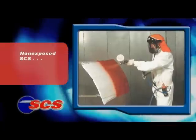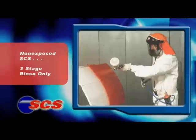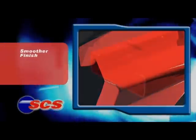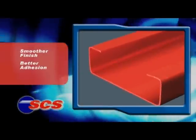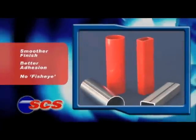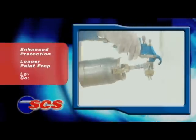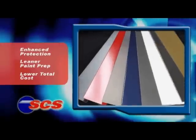And if the SCS parts will not be exposed, a simple two-stage rinse pre-treatment should suffice. Your SCS paint finish will be a beauty. With its ultra-smooth surface, SCS delivers a premium finish, whether you use powder coat or e-coat, high gloss or matte.